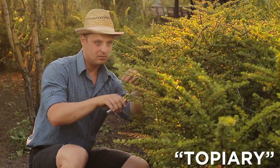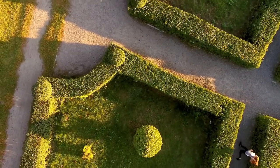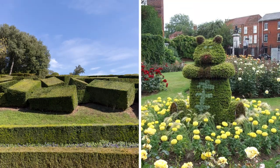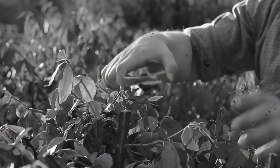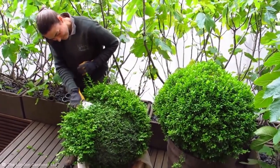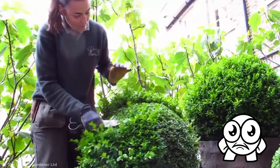Topiary is the art of training living trees into decorative shapes, such as globes, clouds, boxes, even teddy bears. It's a craft that has been practiced for over 2,000 years and is still prevalent today. Just watch this London gardener shear down these overgrown planters into a set of satisfyingly spherical balls by hand.